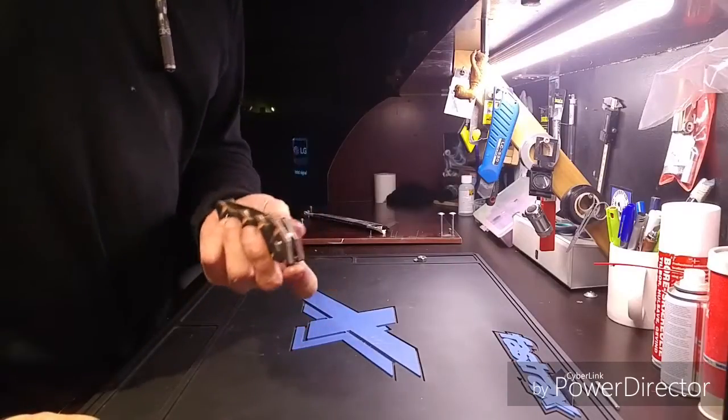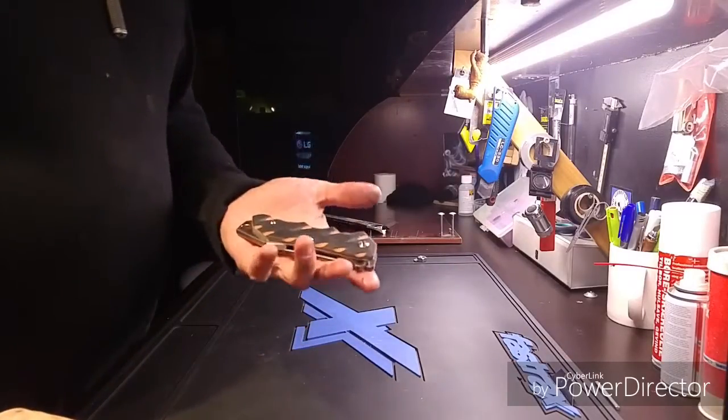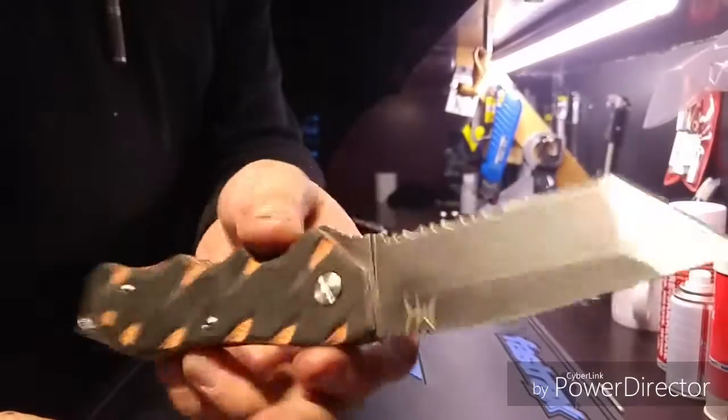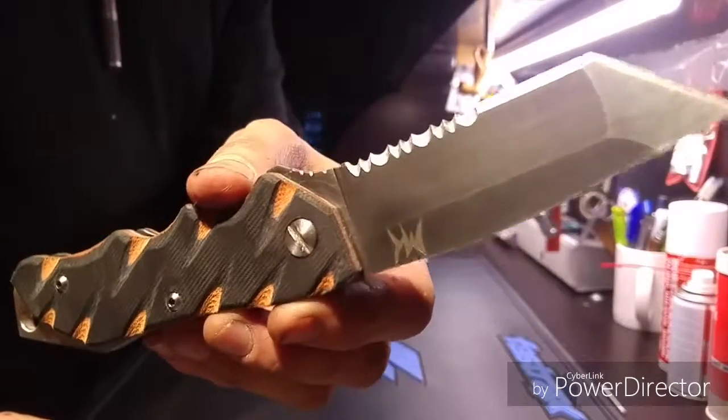I found a few things to substitute to make a great liner lock knife — or liner lock knife, however you pronounce that — and it came out like this. This is the knife. It's a flipper, nice and easy.